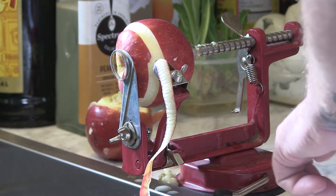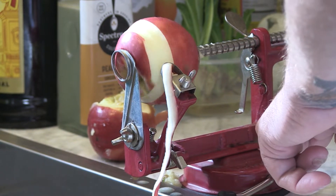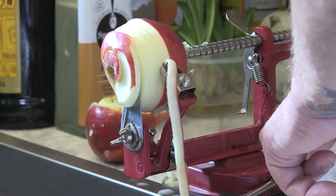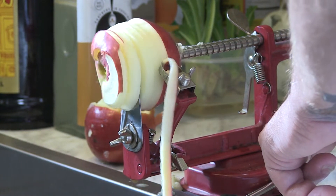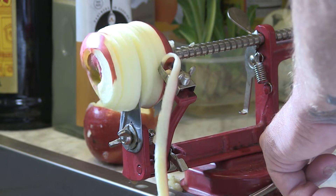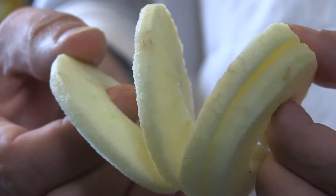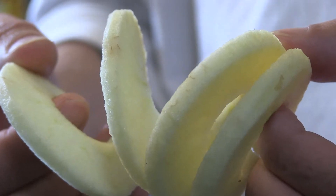So the first thing you want to do is cut up and peel your apples. You can certainly do this with a paring knife and a vegetable peeler, but it's way easier if you've got one of these apple core peeler things. I'll have a link below on how to use that. It gives you these neat little slices that you can use.